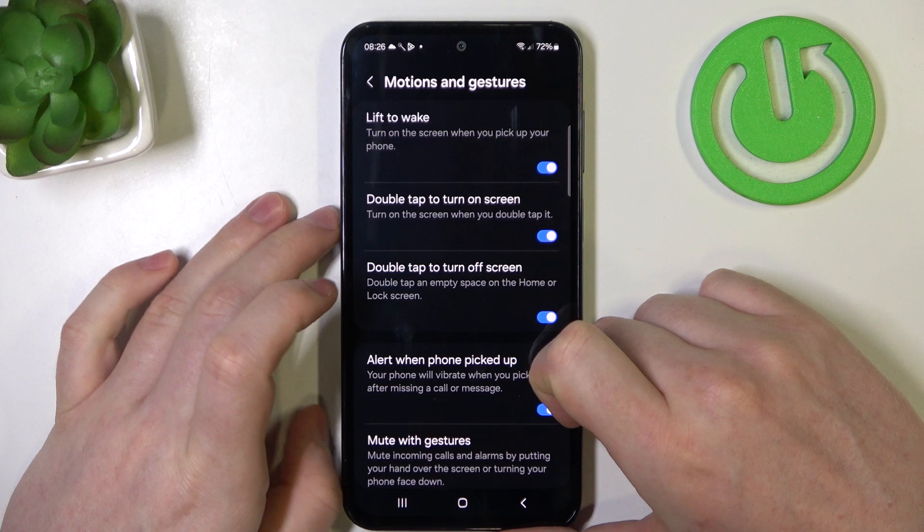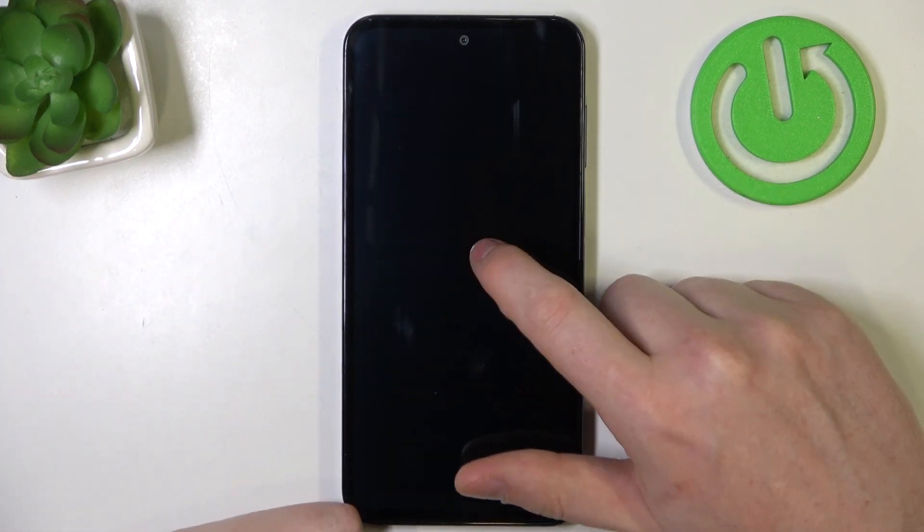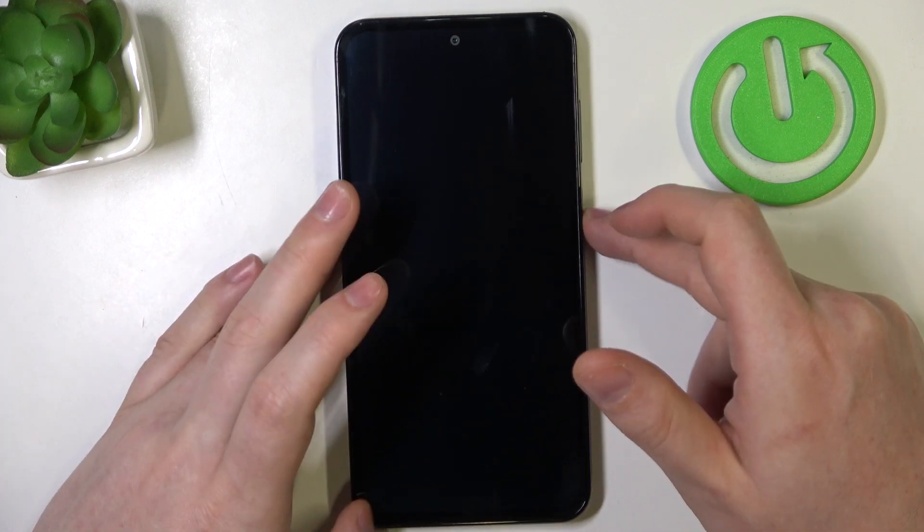Next one is double tap to turn on screen and double tap to turn off screen. You can lock your screen, then double tap to wake it up and double tap again to lock it.